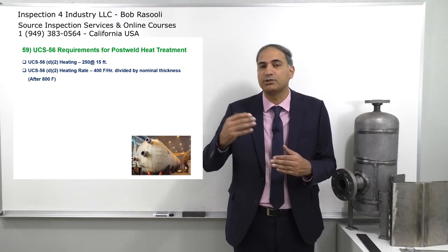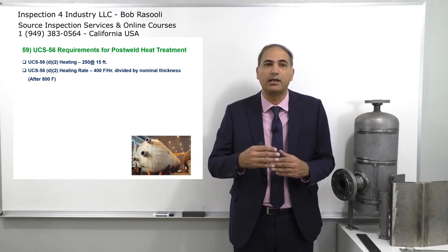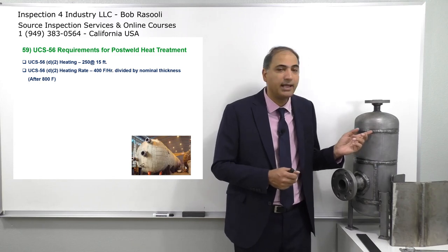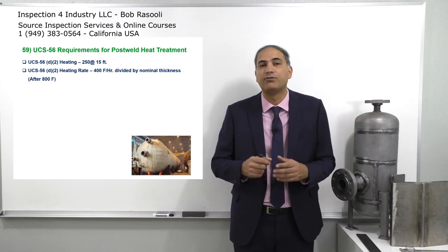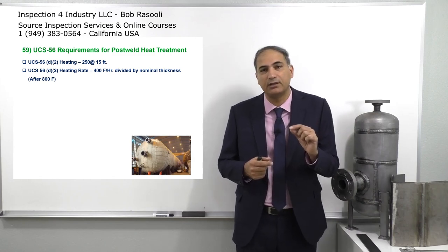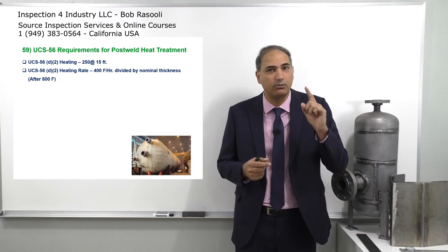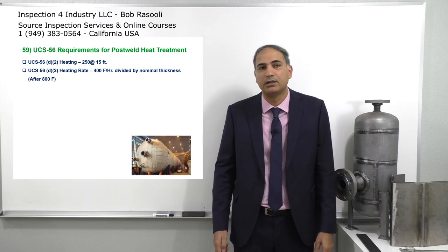The vessel starts heating up from 800 degrees Fahrenheit to 1000 or 1200 degrees Fahrenheit — whatever the holding temperature is. The rate is going to be 400 degrees Fahrenheit per hour per inch. So if there's a one-inch wall thickness pressure vessel, the heating rate is going to be 400 degrees Fahrenheit per hour. That means I should go from 800 degrees Fahrenheit to 1200 degrees Fahrenheit in one hour, based on this 400 degrees Fahrenheit per hour requirement.